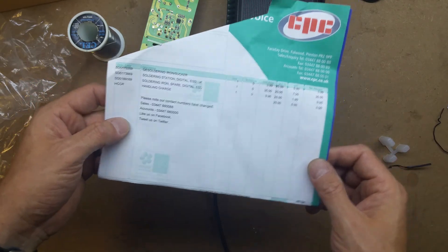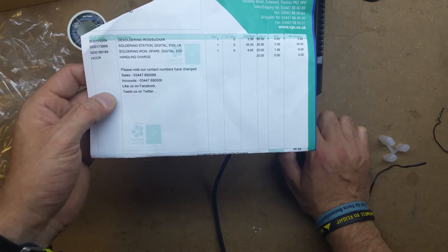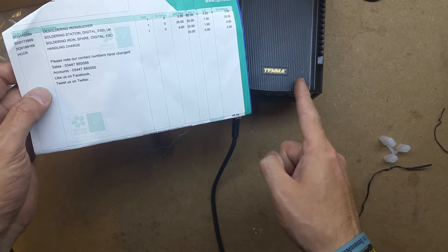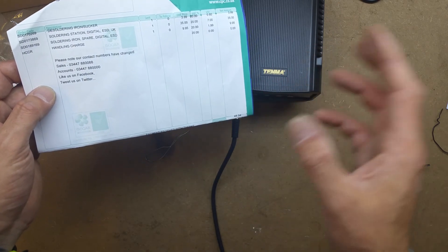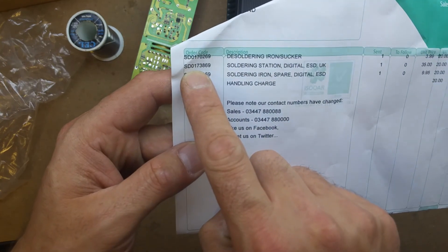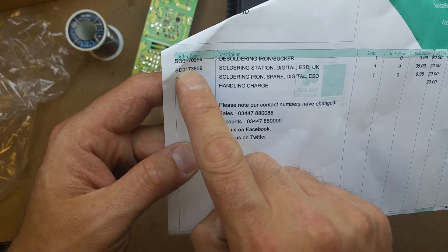I shall maybe do a follow-up once I've learned how to use it properly and let you know how it's performing. Before I go as well, this, like the desoldering iron, is available in the main CPC inventory, but if you just search for Tenma ESD soldering station you're probably going to pay a bit more for it. But if you use the second and third codes - the second for the station and the third for the replacement handle - these are both in the clearance section and you'll get them a bit cheaper.